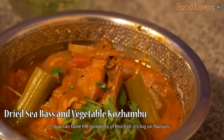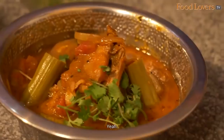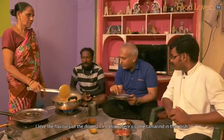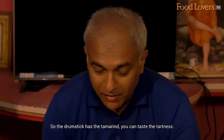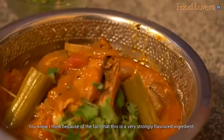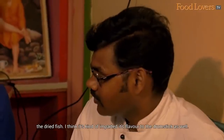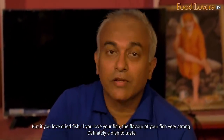You can taste the pungency of this fish. It's big on flavours. I think dry fish is certainly not for the feeble palate — you need to really love your fish. I love the flavours of the drumstick; I think there's some tamarind in that dish. The drumstick has the tamarind — you can taste the tartness. But you can also taste the fish in the drumstick. Because this is a very strongly flavoured ingredient, the dried fish, it's kind of imparted its flavour to the drumstick as well. If you love dried fish, the flavour is very strong. Definitely a dish to taste — the dried fish, taravad.